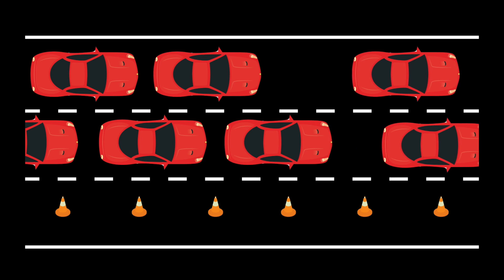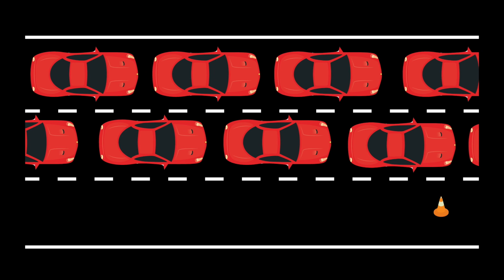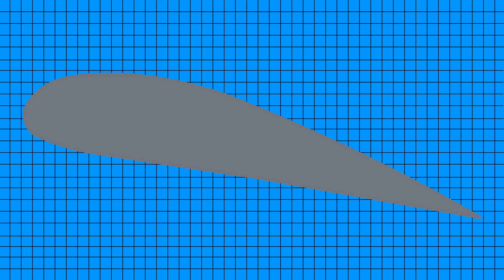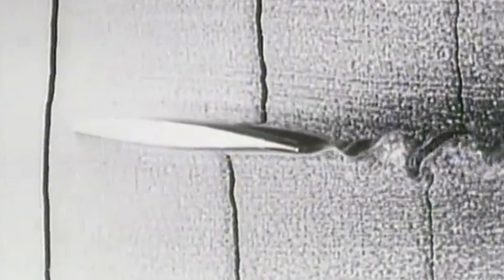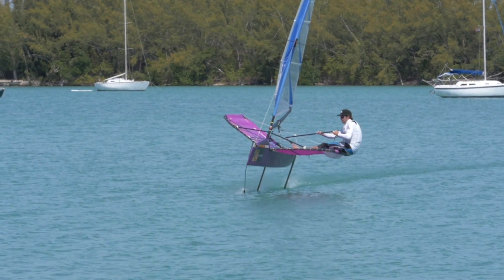If we use our traffic metaphor, this is like all of a sudden having new, uncrowded lanes open up beside you. What happens? People drive into the new lanes until they're filled. At the molecular level, water molecules move into these new spaces because they have crowded neighbors pushing them more on one side than the other, which results in a net force in the direction that fills the new space. So now we have a general description of how the motion of water around a foil works, but how does that create forces that lift boats out of the water?